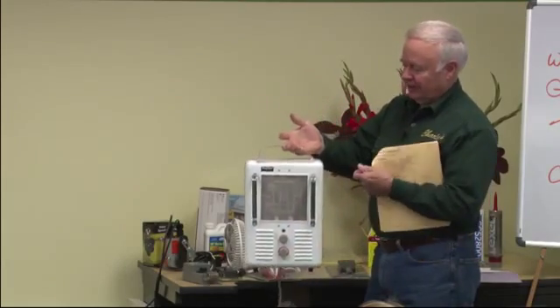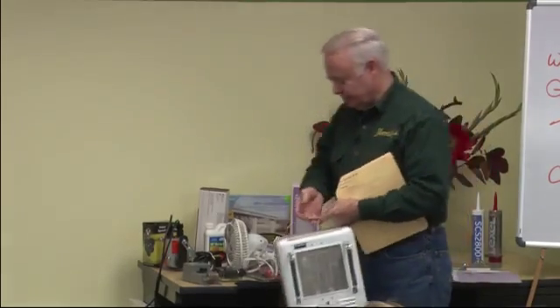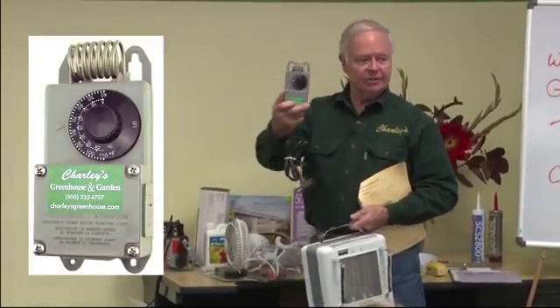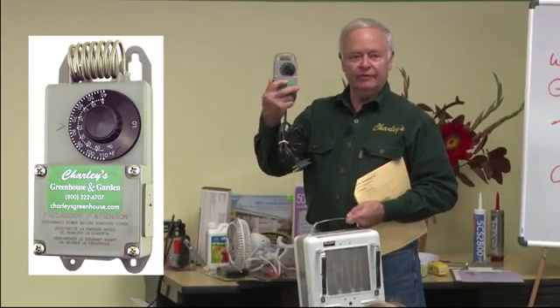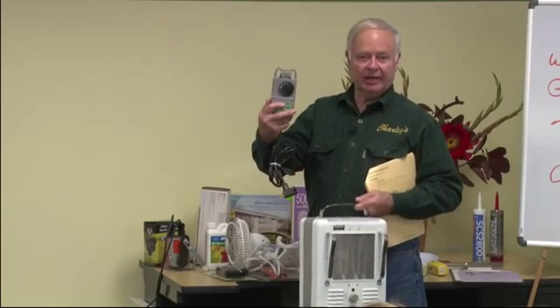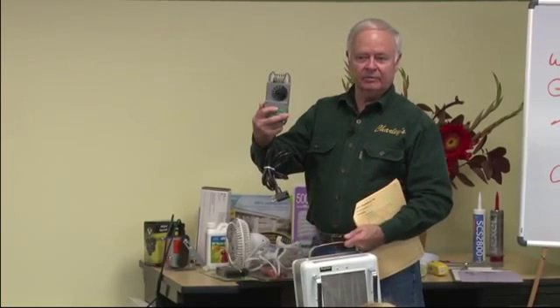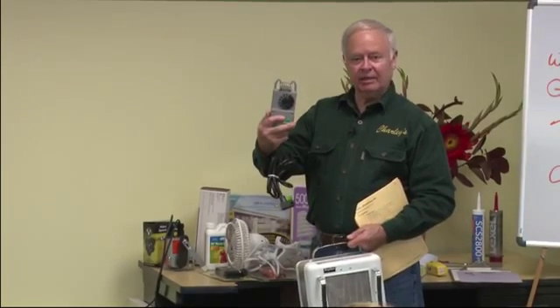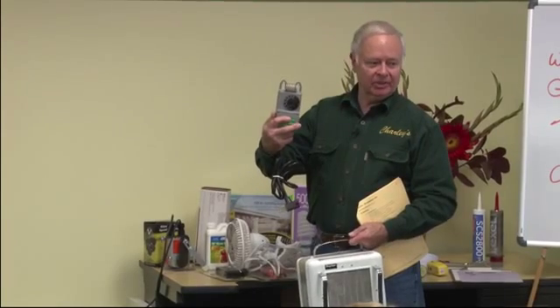This one's got a built-in thermostat, but our preference is to use a separate thermostat with a series plug to control the heater. This gives you very accurate temperature control. If the heater's thermostat is sitting on the ground where it's cold, you're going to get really high and low cycles — the greenhouse gets really warm, then really cold, then cycles again — whereas the external thermostat will maintain a very constant temperature.